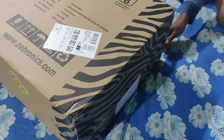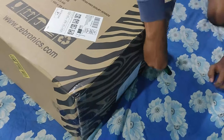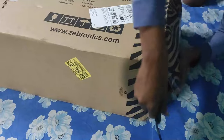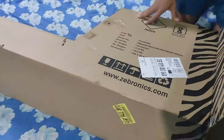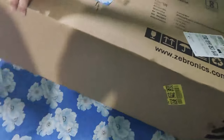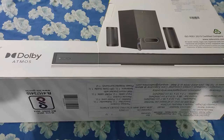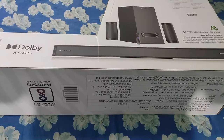As you can see, we are now unboxing the home theater. The box comes with a white tone and it displays the soundbar, the two satellite rear speakers, and the subwoofer along with the remote.